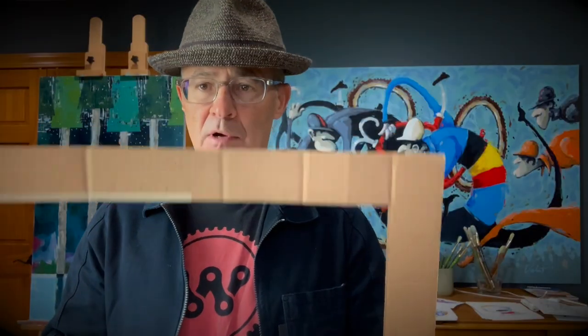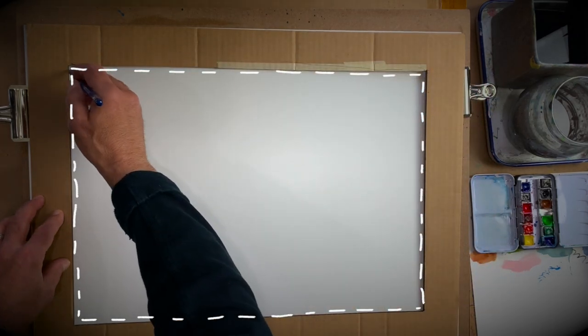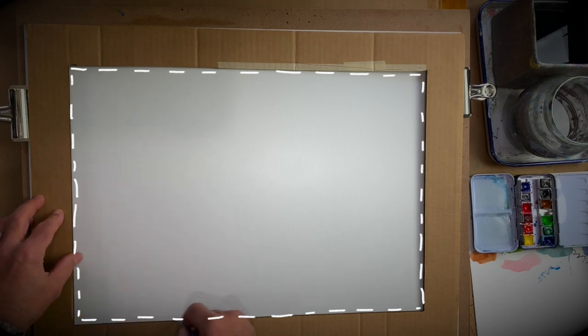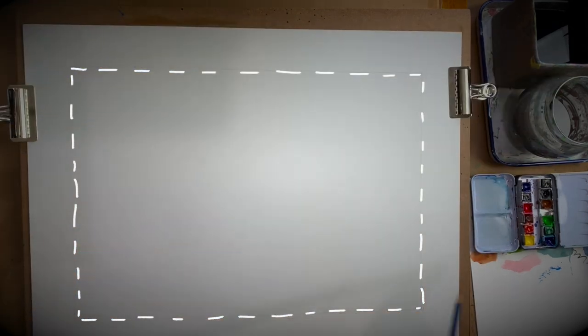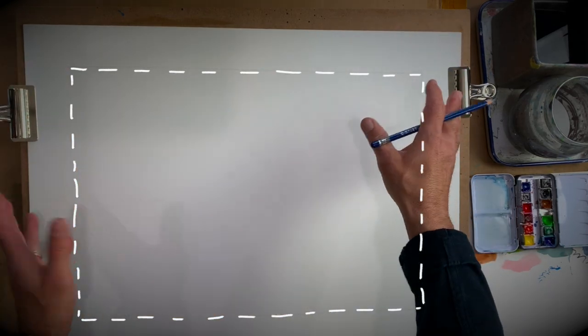I always start with my little cardboard frame down here on my watercolor paper so that I have an outline very lightly in pencil. I do that so that my artwork stays inside the pencil line and doesn't run off the paper.